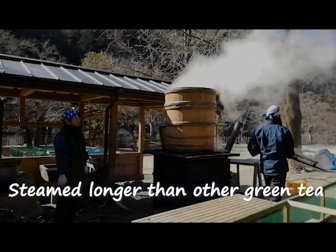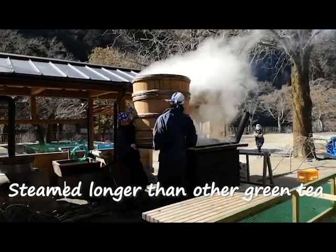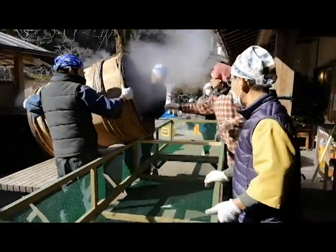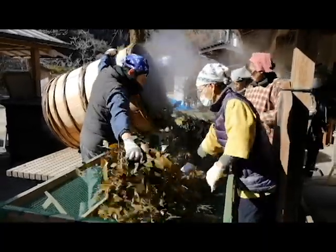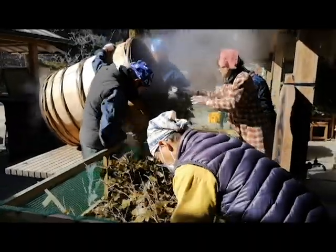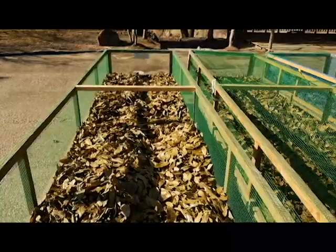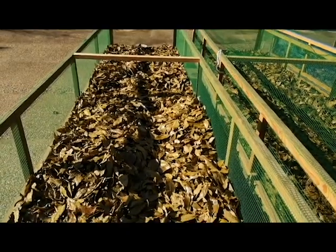They are steamed much longer than standard Japanese tea. After steaming for about an hour, two people shift down the steamer and take out branches to spread in a long netted container. Then leaves are shaken off from the branches. Once leaves and branches are separated, they are moved under the sun.